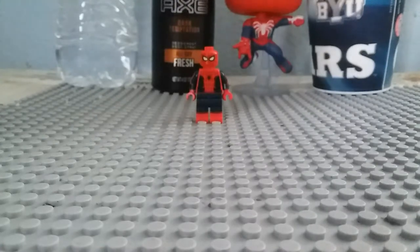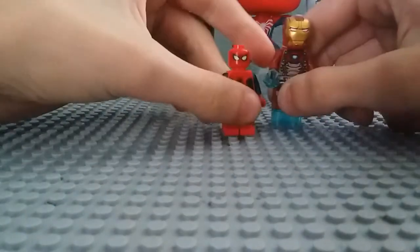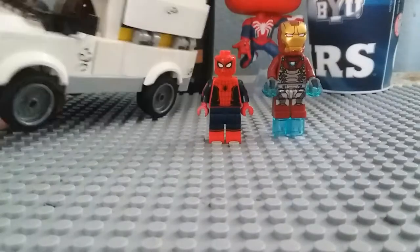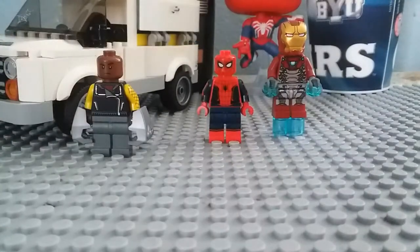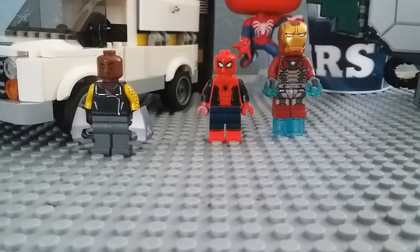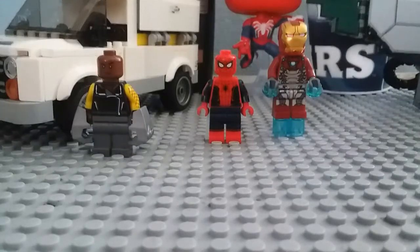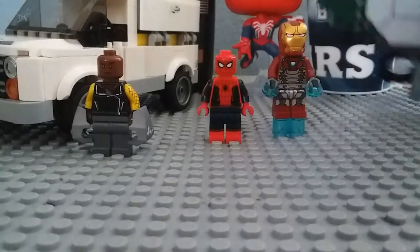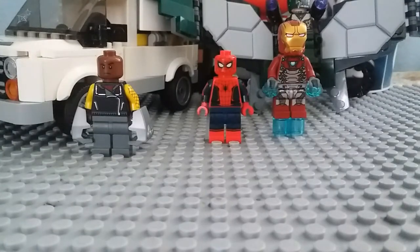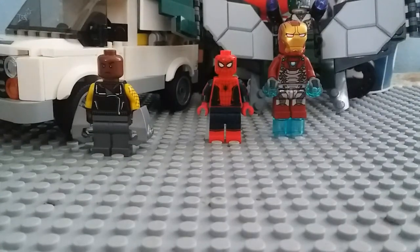I really hope you guys enjoyed this set review — this was actually really fun to build. It was a blast! I was listening to Blitzkrieg Bop while building this because the song was in the movie. I hope you guys enjoyed this set review. If I'm going to do this other set very soon, please leave a like, subscribe if you haven't, and I will see you later. Merry Christmas!